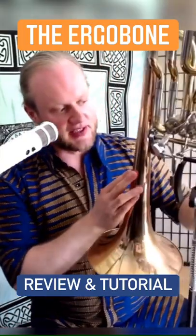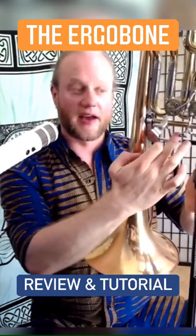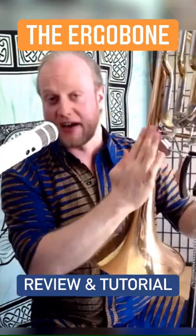As you can see, other hand supports such as this one from Michael Rath and the Edwards bullet brace obviously fit no problem, as they're on there.